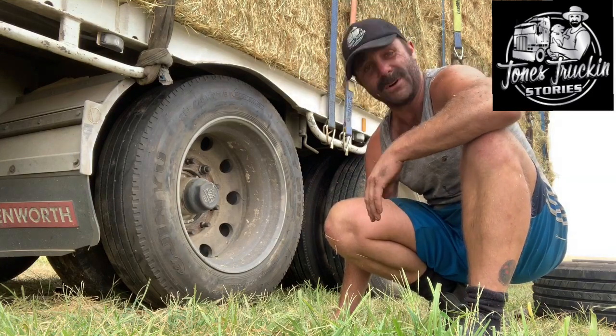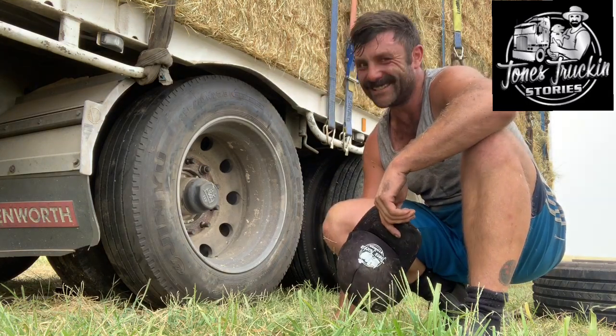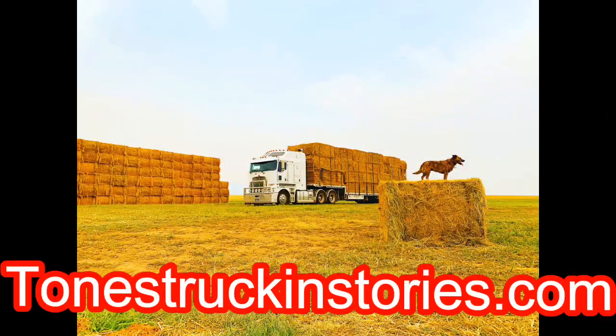Overall it's not overly hard, so there you go for anyone that wasn't sure how to change a tyre — that's how I do it, on a nice hot summer's day. Cheers! Thanks for watching guys. Remember, if you're after apparel — hats, t-shirts, singlets, stickers — check out towstruckingstories.com.